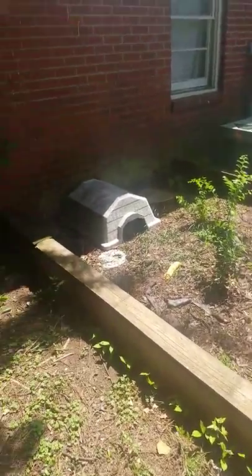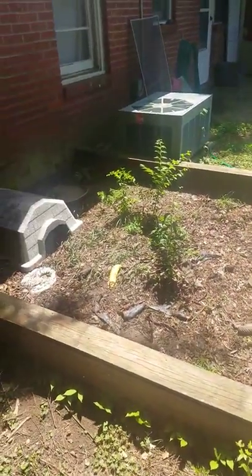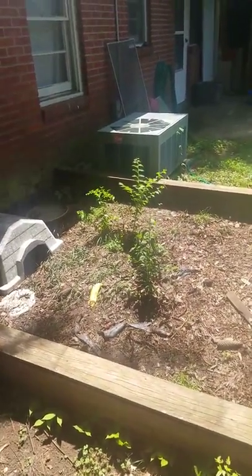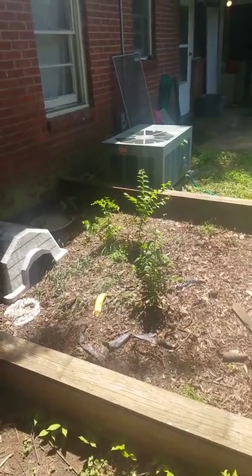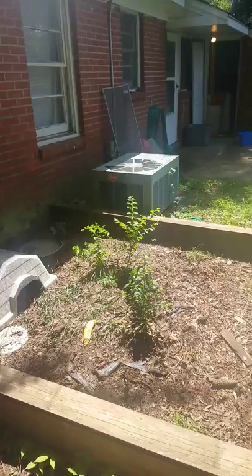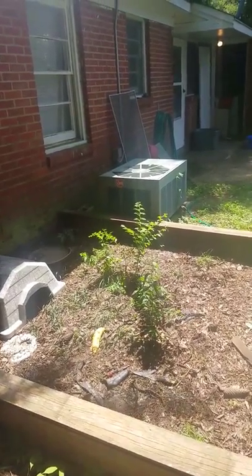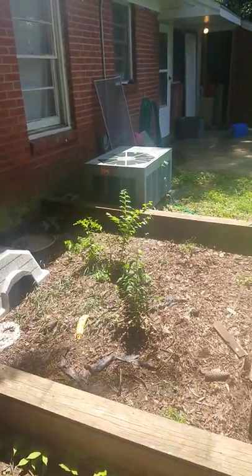Hello, Crazy George here from Crazy George's Turtle Farm. I'm going to show you my box turtle enclosure, which is only temporary because I'm building a 12 foot wide by 32 foot long cage, which will have a small pond and I will have a few pond turtles living in there as well.